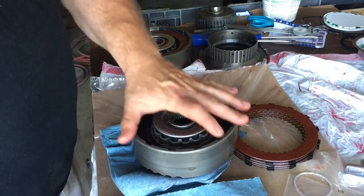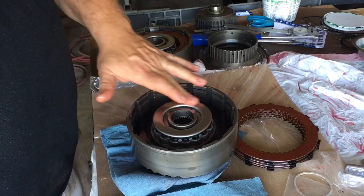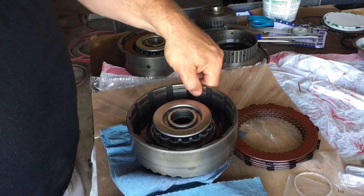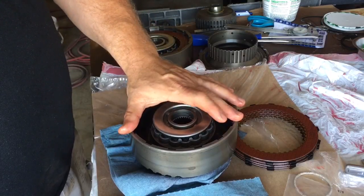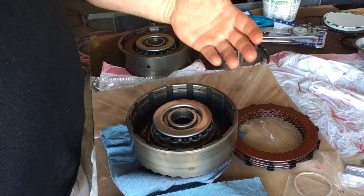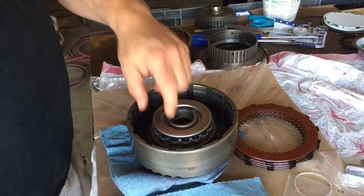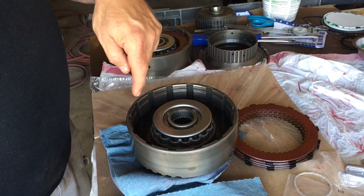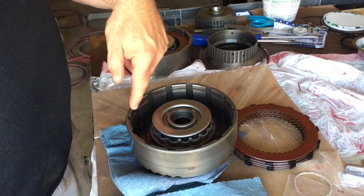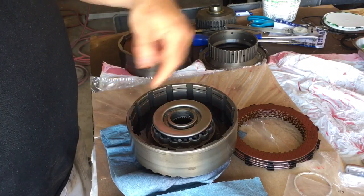On my direct, they always talk about using the thickest plates possible to get your stack to the clearance you want on your direct drum. So what I decided to try, after like four different methods of trying to get the clearances I want on my forward and my direct, was I'm going to do three thick steels and two 77-thousandths steels.